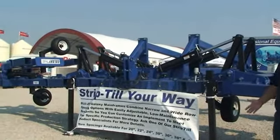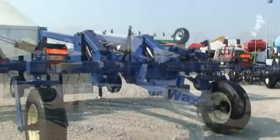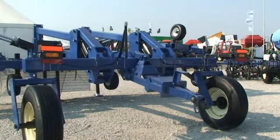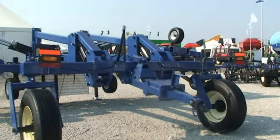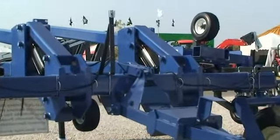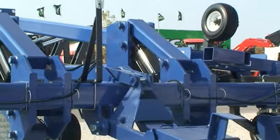What's unique about this toolbar is that it's also three-point mounted and we have a lift assist system on it so it can carry all the weight. The reason we're doing a three-point mount is because many people were having trouble tracking on side hills in strip-till operations and around contours, and this makes sure that the strips are placed exactly where we want them to be placed.